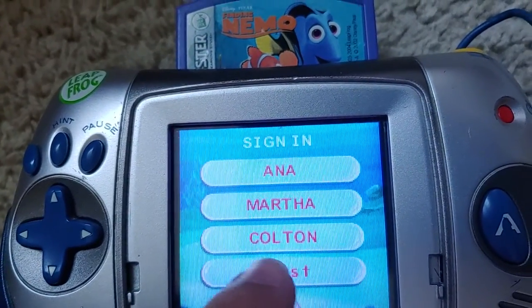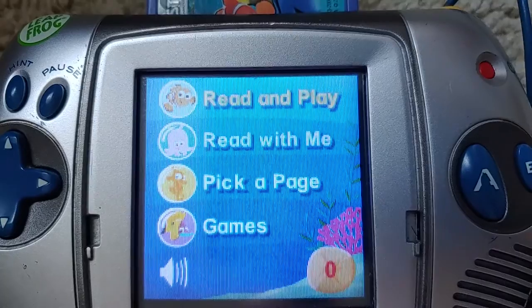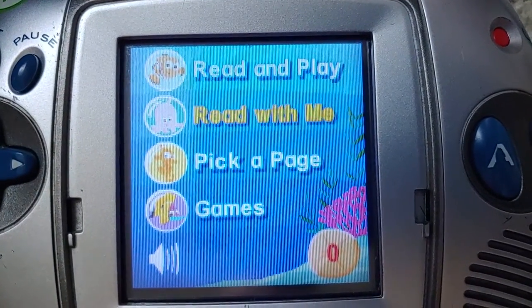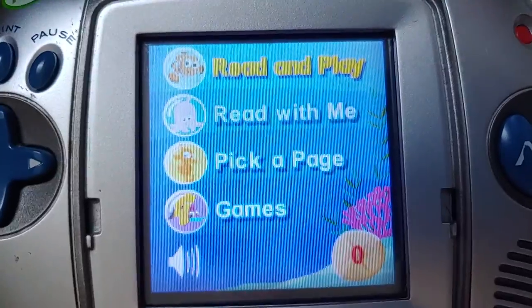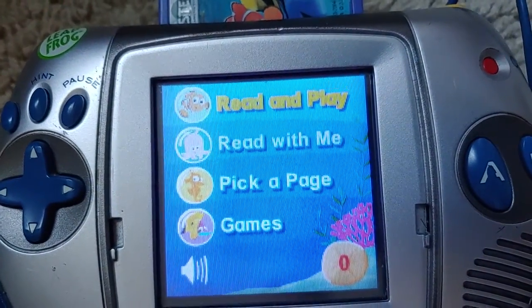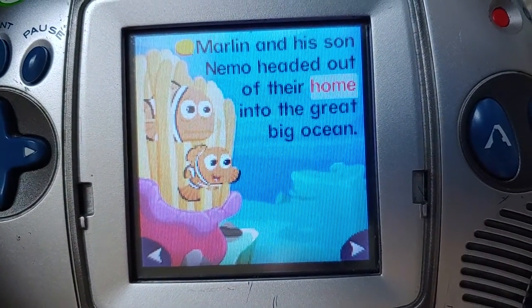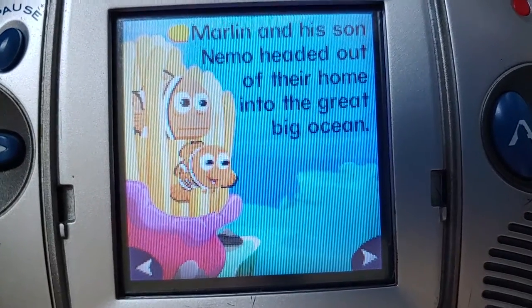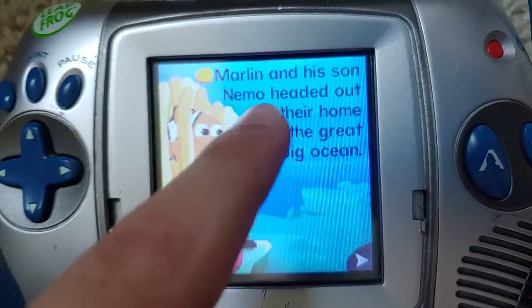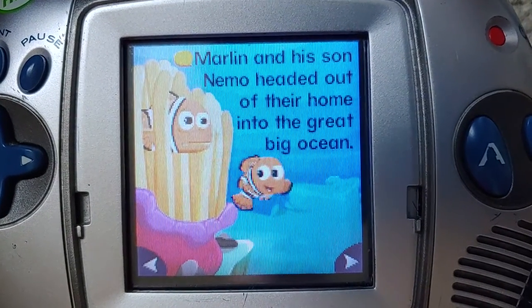I put my name on here because earlier when I started there was a blank space. I'm gonna go to the guest because this is a Leapster demo video. This is just like with Mole's Huge Nose, Spider-Man Sinister Speller cartridge, and of course Thomas and Friends Calling All Engines. Let's just read and play and see what we get. Marlin and his son Nemo headed out of their home into the great big ocean.